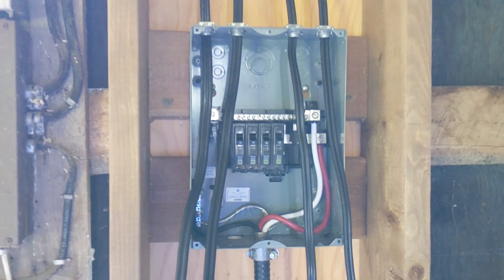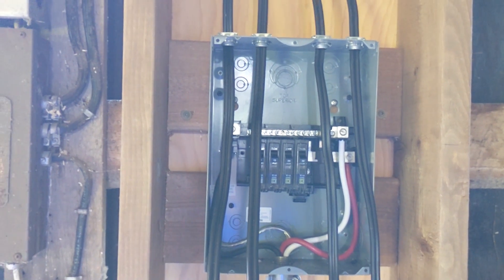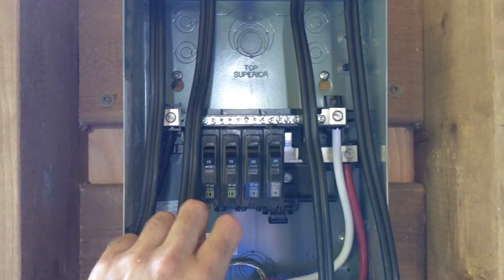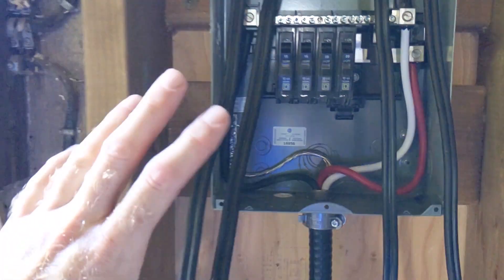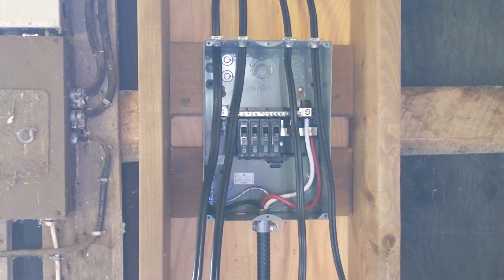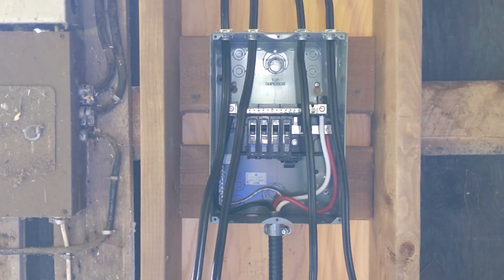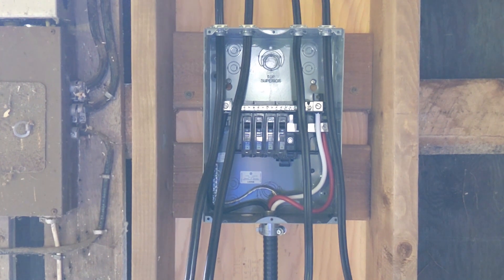The first thing you want to do when looking at the panel is look at your wires and figure out where you're going to run everything. You're going to have your hot wires, which need to go into the bottom of the breaker, your neutrals — your whites — into the neutral bar, and your grounds into the ground bar. I should mention I've turned off the breaker at the house so there's no power coming in. You always want to make sure there's no live power when working on the sub panel.